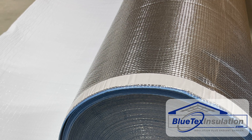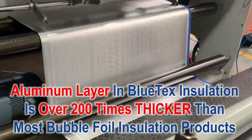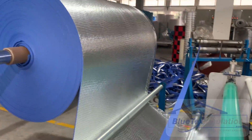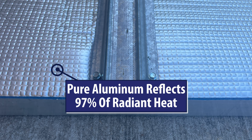With Blutex Insulation products, we use a roll of actual pure aluminum foil. The layer of aluminum in Blutex products is over 200 times thicker than the vapor-applied layer in the MPET, or mylar-type film. What does this mean? It means it won't ever deteriorate. It can't. It's pure aluminum. It will still be intact 100 years from now.